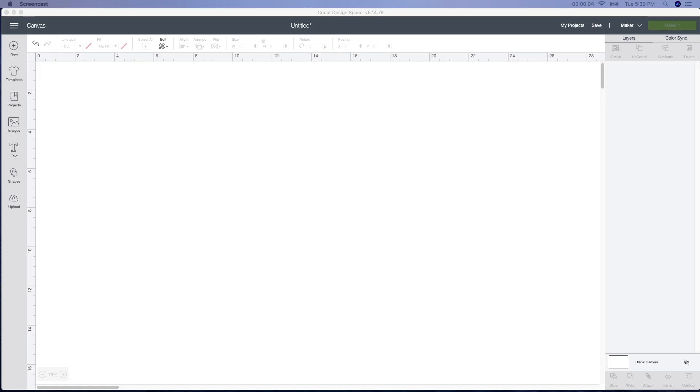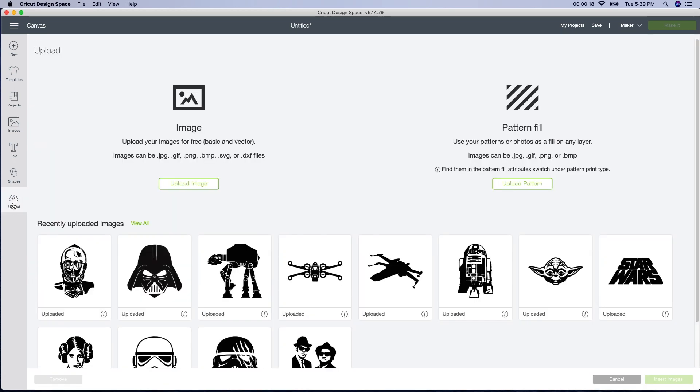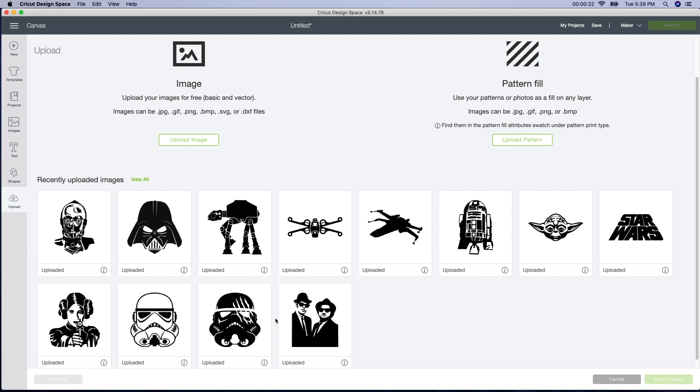This is part two of the Star Wars video tutorial that I'm doing with my daughter. If you didn't follow the first one, she is doing a Christmas present for her uncle, my brother, who absolutely loves Star Wars. She asked me to help her out and cut some files. I bought these files from Etsy. You can buy them there or you can clean them up on your own in Google, but they didn't have the ones that I wanted.